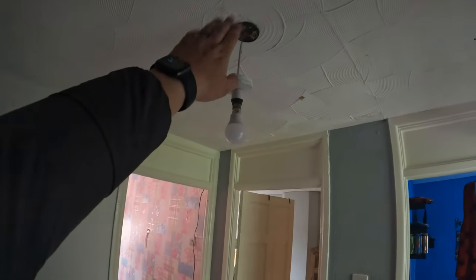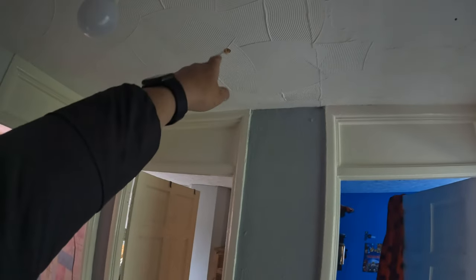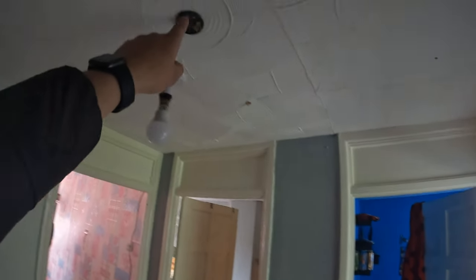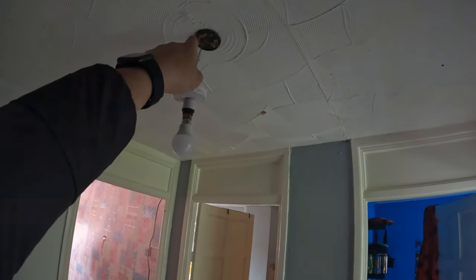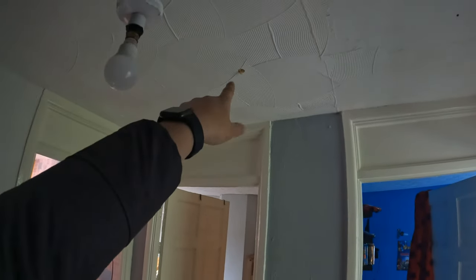They've got to be within three meters of a habitable room. Layton's already made a start — we will be taking the feed off this landing light here. We've got a permanent live and neutral in there. He's drilled the hole where the smoke alarm is going to go, and he's going to be taking a 1.5 twin and earth cable from the light to that point. That's the easy part — it's a mains battery backup smoke alarm.